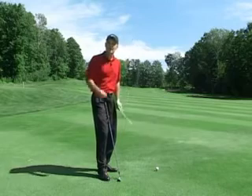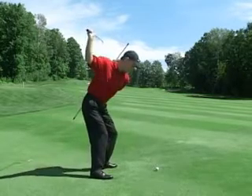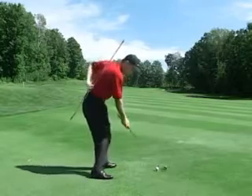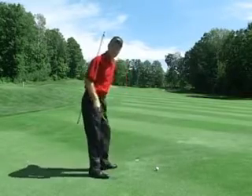If it is, you will have inconsistent ball striking. What we need to do is go back, keep the spine angle constant as we come down to impact — it's constant — and then when we go forward, holding the angle.